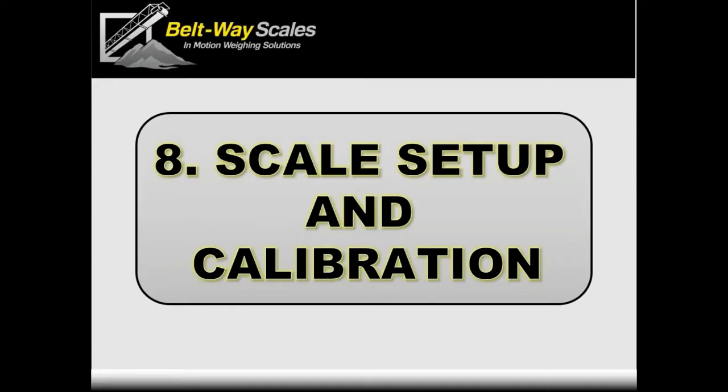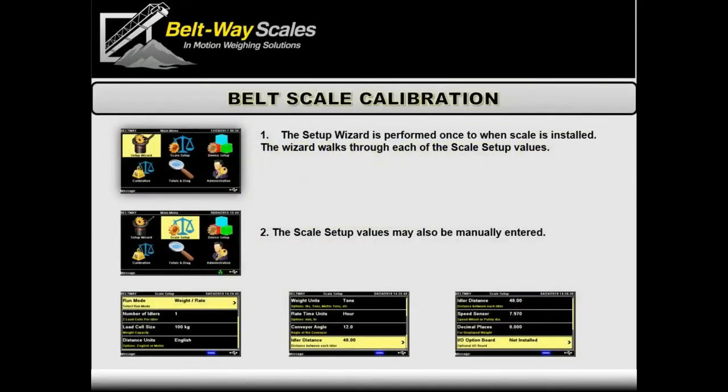For scale setup and calibration, once you've got the scale installed and the integrator powered up, a great starting point is the setup wizard. You hit the main menu, go into the setup wizard, and it walks you through every parameter step by step from start to finish. It's a longer way to do it — I personally jump into the values I want to change, which are all located in what we call scale setup — a list of all the parameters.